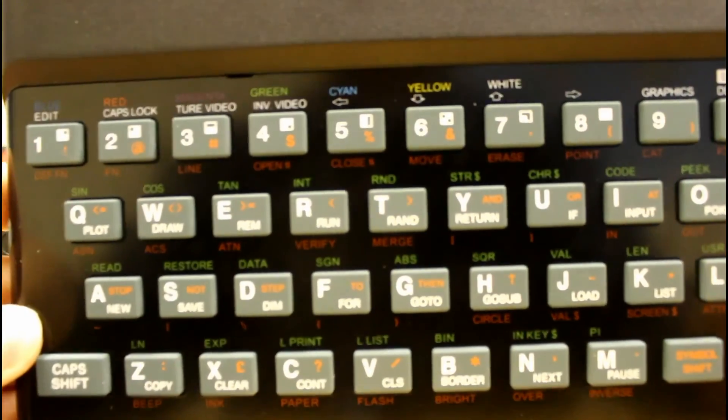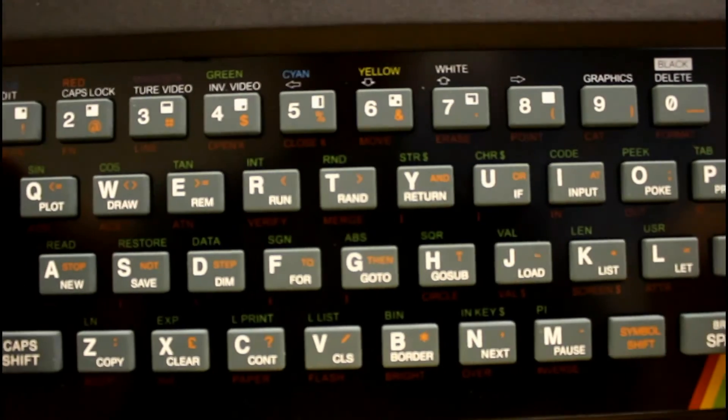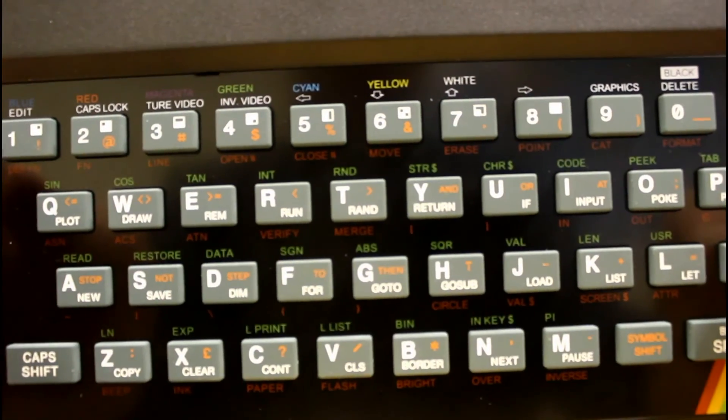And if you had a Spectrum in the 80s, you'll want something like this — really good fun to play with. So, recreated Spectrum. RecreatedZXSpectrum.com is where you can find out more information, and we'll have this review up on TheDishLifestyle.com along with links to where you can purchase them.